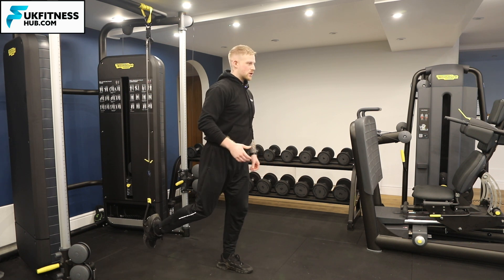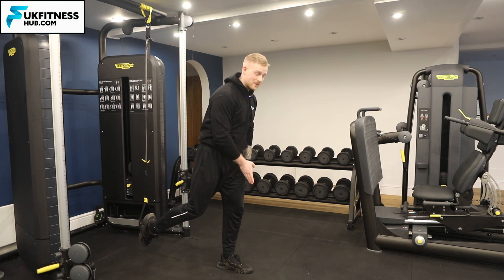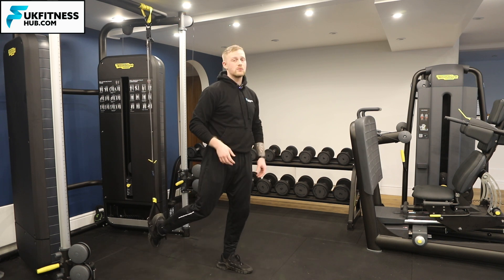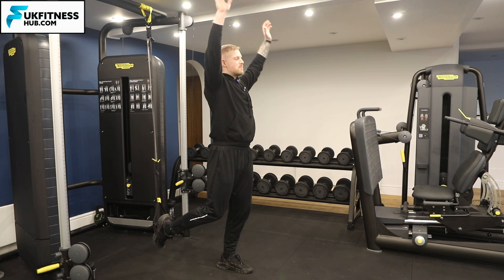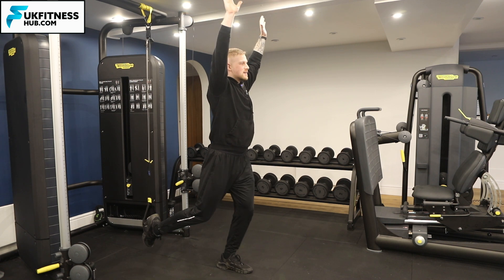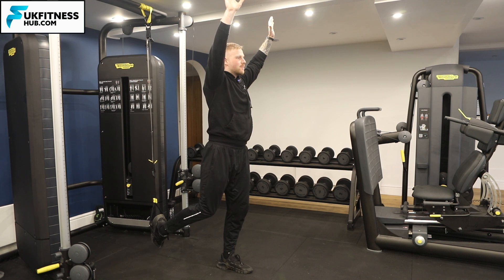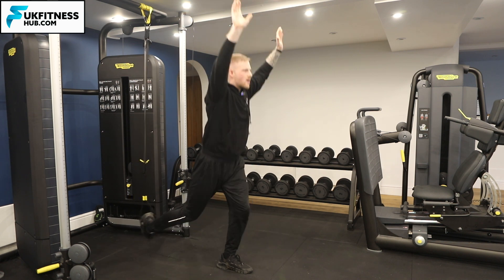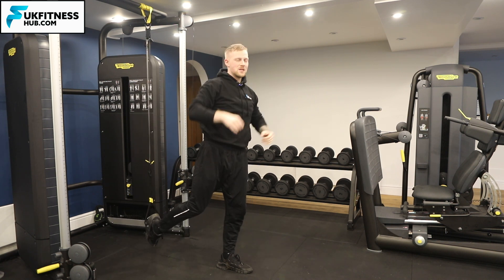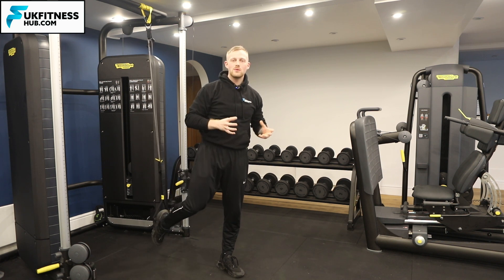Track the knee of the forward leg in line with the second toe, which prevents the knee from buckling in or flaring too far out. It's challenging because balance is further thrown off by the hands being overhead. Come down as far as your range permits and back up, maintaining a nice, neutral spine throughout each repetition. Once you've completed your reps and sets, do exactly the same on the opposing side.